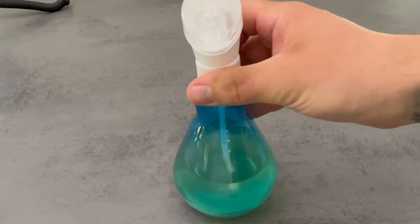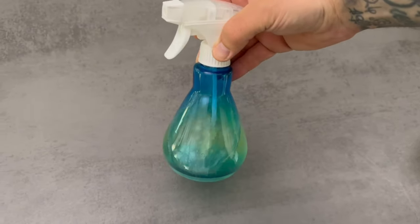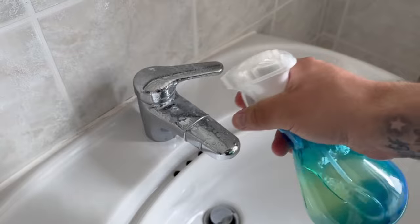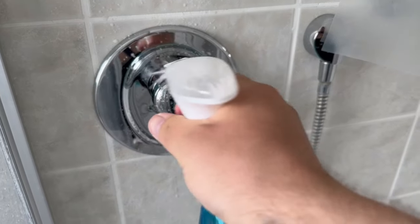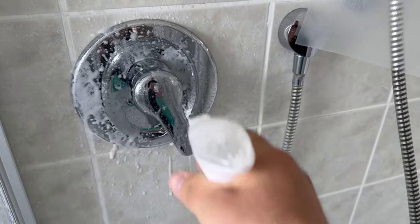You have now made the perfect orange cleaner. It has an incredible cleaning power and also smells very good. You can clean your whole bathroom with it. Put it aside and take it out of the cupboard whenever you want it.